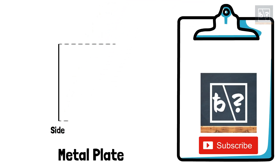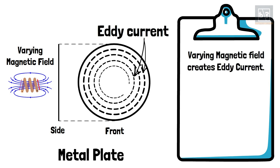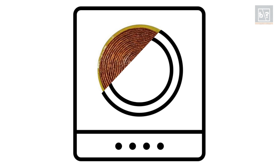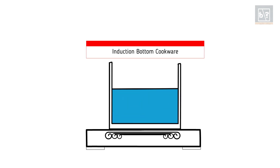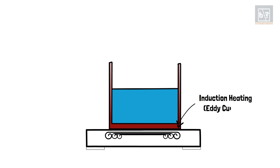Now, instead of a coil, if a metal plate is brought near the varying magnetic field, eddy current is formed in the plate. This flow of eddy current heats up the plate. This is termed as eddy current heating or induction heating. In an induction stove, a high-frequency alternating current flows through a coil beneath the cooktop. Induction bottom cookware are usually steel vessels with a bottom plate thickness of more than 1.5 mm. When these vessels are placed on the induction stove, eddy current is induced in the bottom plate.